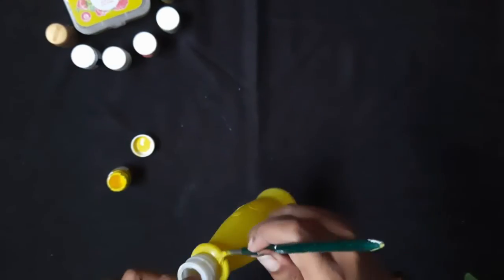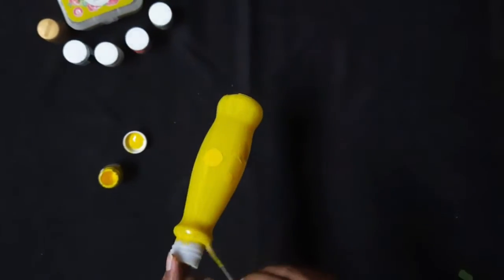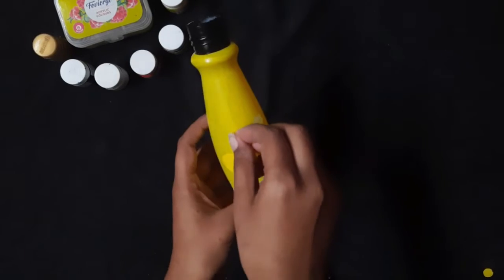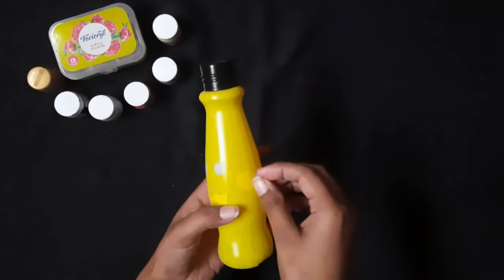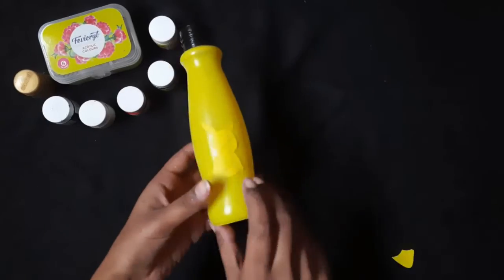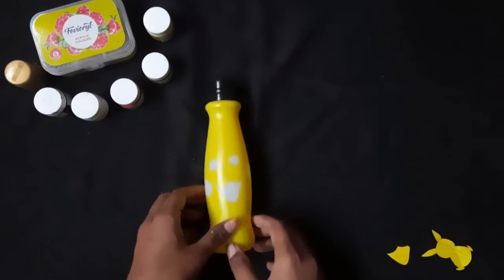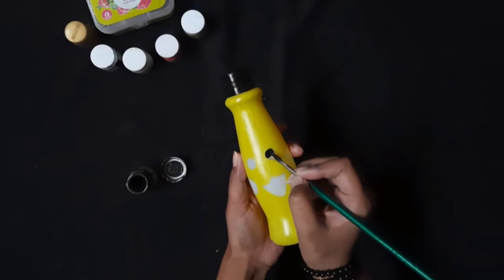We are giving this bottle a Pikachu look, so I have colored it accordingly. Color the bottle neck with black color as shown in the video. Now remove the pieces you have pasted previously. Color the eyes and the other parts with black color as shown in the video.